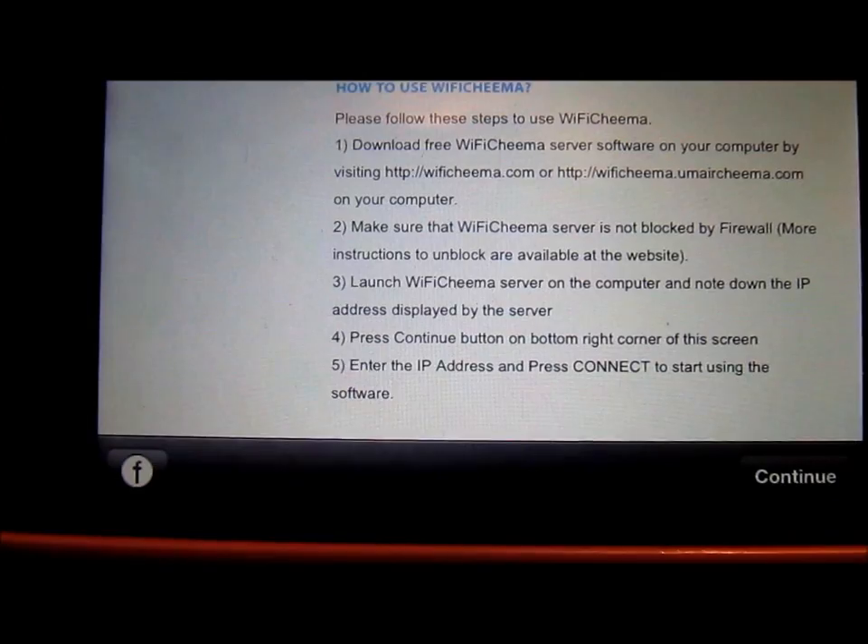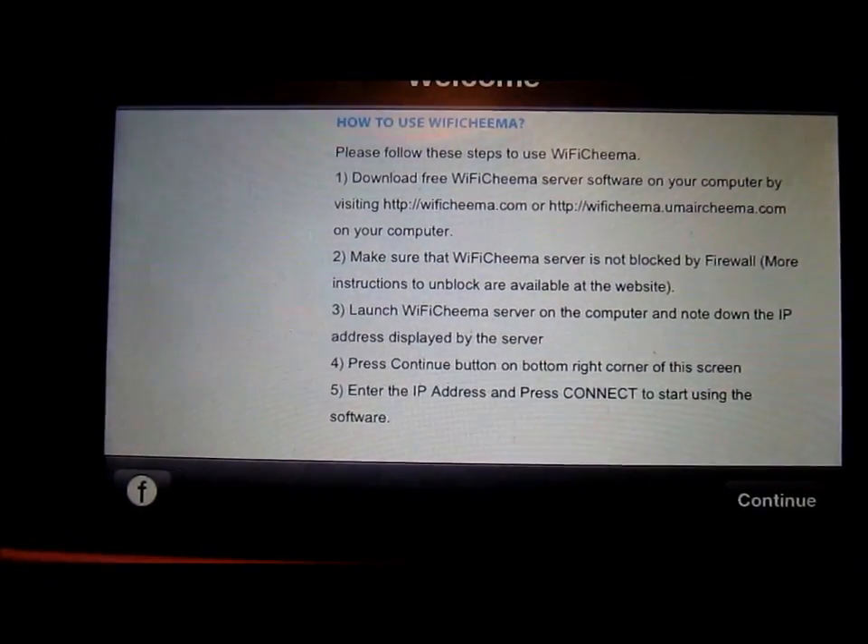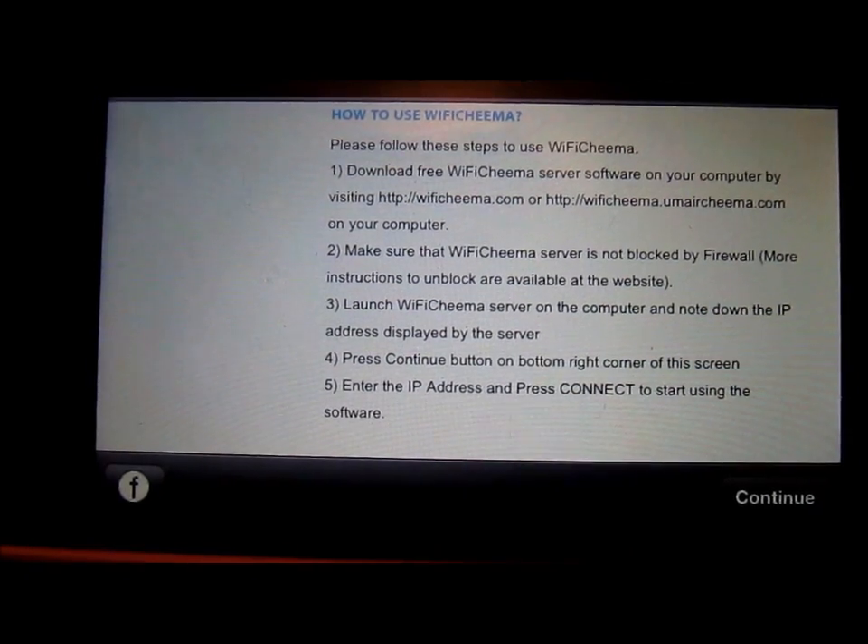Let me just give you a quick overview of what this app is. It's basically a remote desktop viewer for iOS. You can use it as a really neat projector controller.